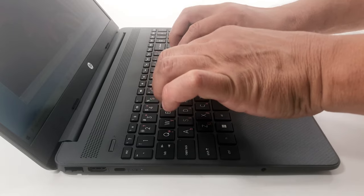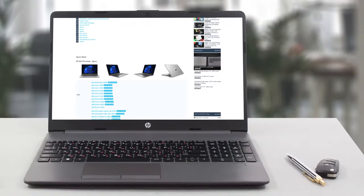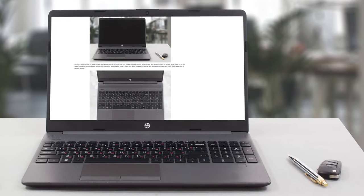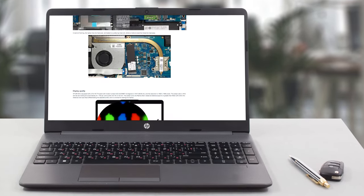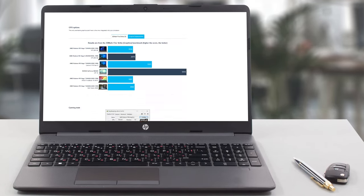Still, you'll have an efficient machine with good battery life and decent performance. If you think we missed something in this video review, check out our in-depth analysis on our website, which covers everything there is to know about the HP 255 G9.